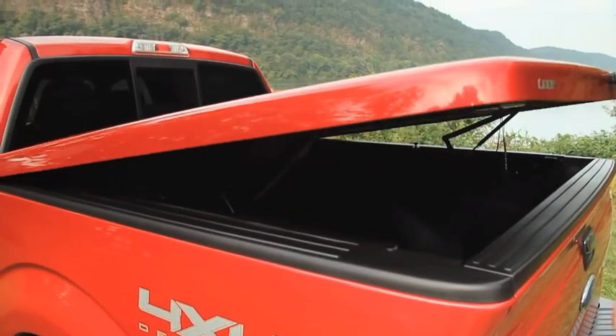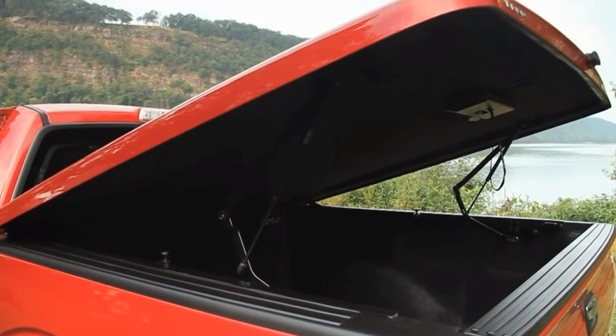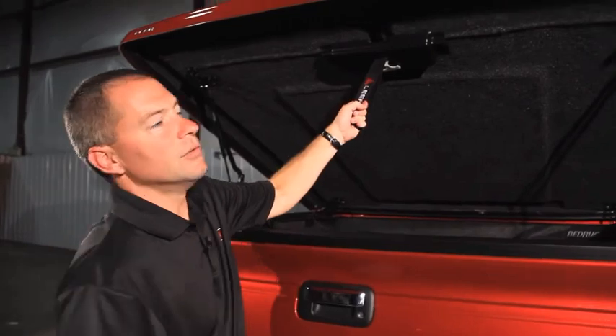The gas prop lift assist arms are standard for easy opening and closing. The front four-bar hinge allows the front of the cover to lift as it's open, which allows us to keep a tighter fit to the front of the truck, and the pull-down strap, which makes closing much easier.